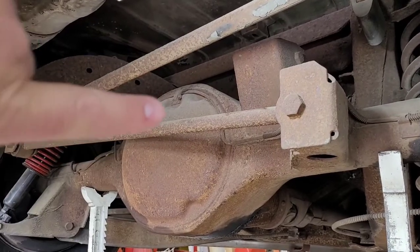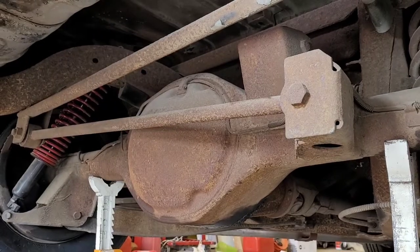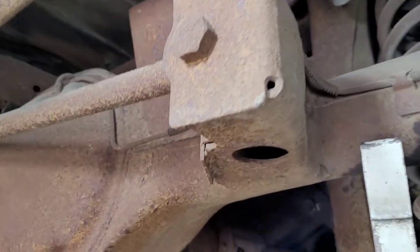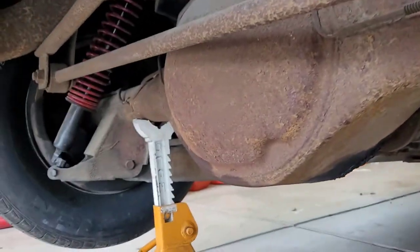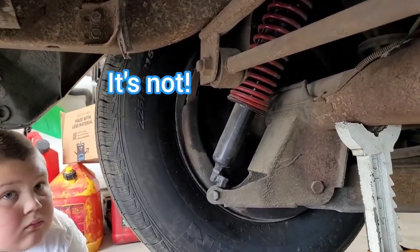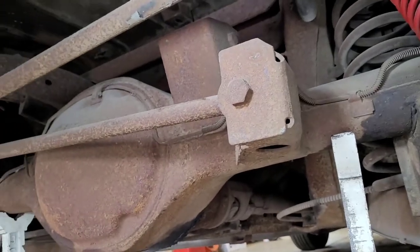Now that the car's jacked up, we've got good access to the track bar running side to side. My eyeball says about three-quarter inch, and we've got to grab an open-end wrench because you've got to go in through that little hole. That one's a bit bigger. We'll grab the big sockets, we'll grab the impact, and we'll knock these guys off.